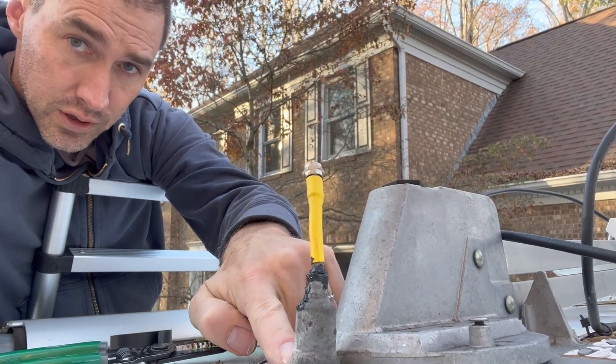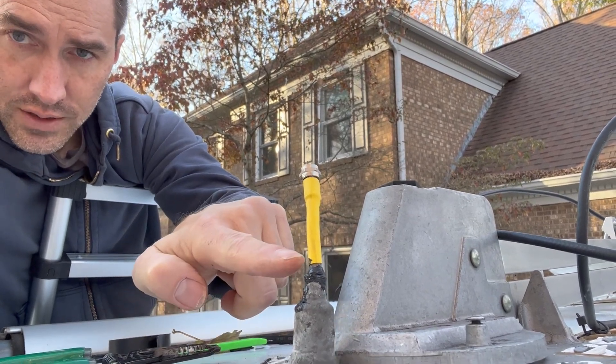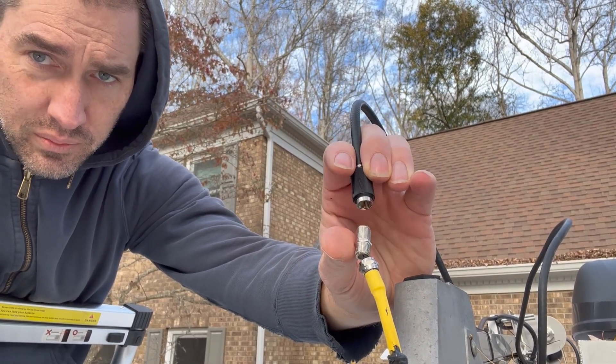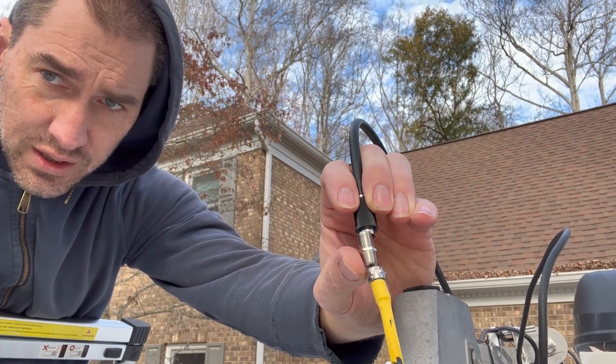I've got the original boot here, which is not in very good condition, but I've tried to seal the top of it. The final step to make this repair is a male-to-male connection, and we'll grab some heat shrink and finish it up.